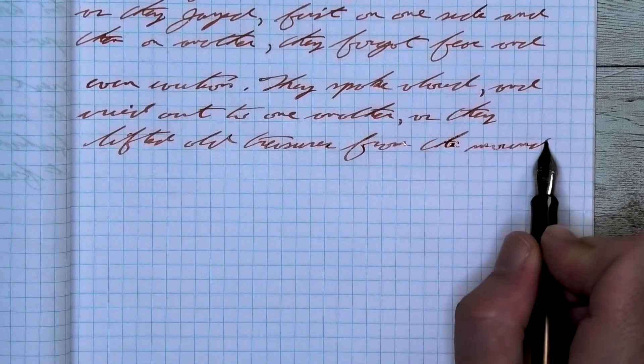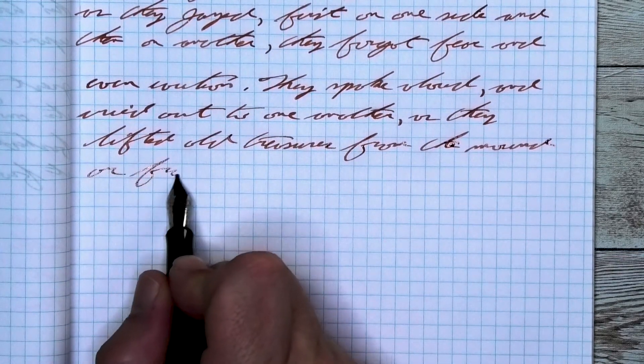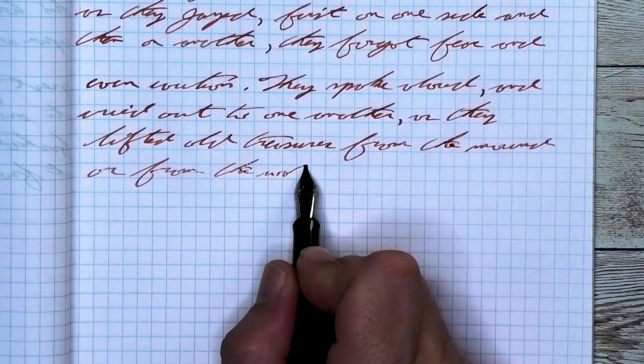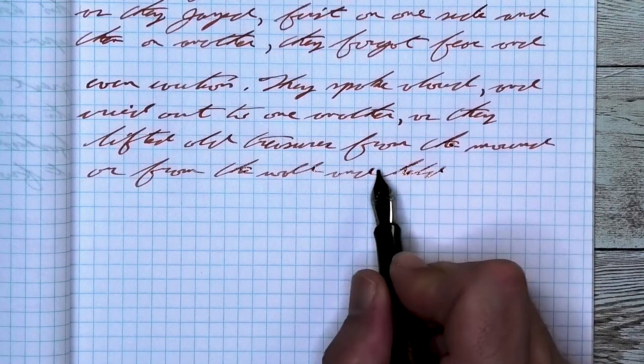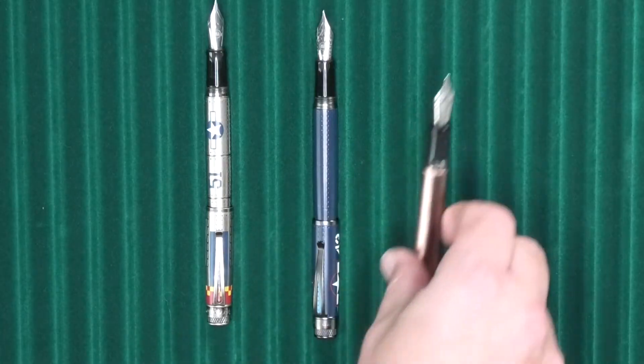Looking at the stub nib, it is the same tone as the medium, lighter than it was on the Claire Fontaine — lighter and duller in tone. No feather, no spread, almost nothing for shading. It still looks great on the page, we're just not getting a ton of shading, only one or two little spots. Looking at the back of the page — it doesn't bleed or ghost, making it easy to continue your notes back here.